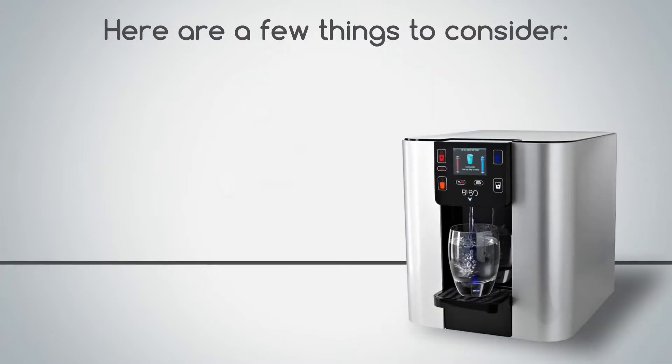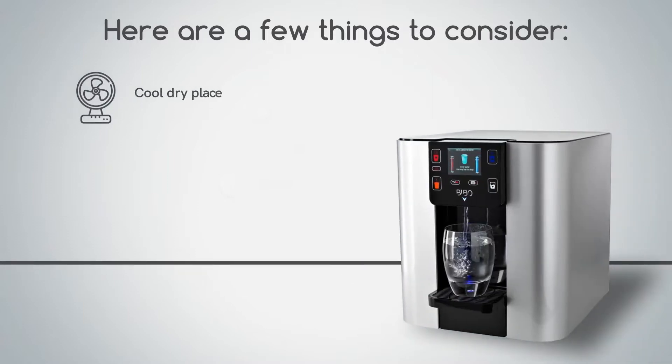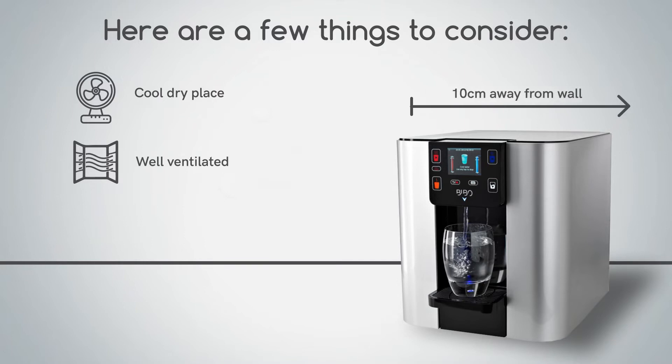Make sure your Bibo Bar is placed in a cool, dry place and away from any heat source. It must be well ventilated, so keep the back of the Bibo Bar at least 10 centimeters away from the wall.